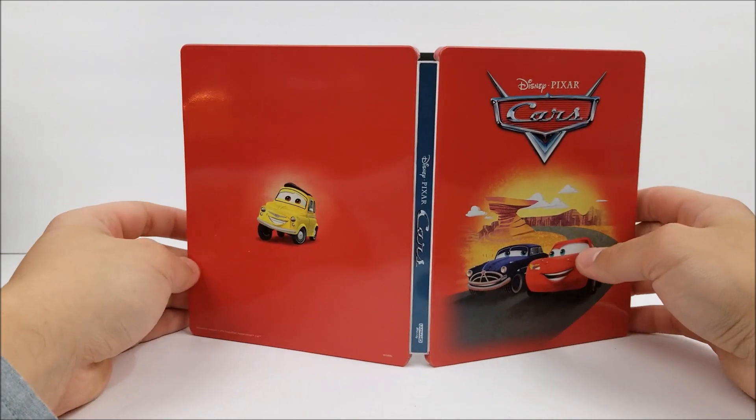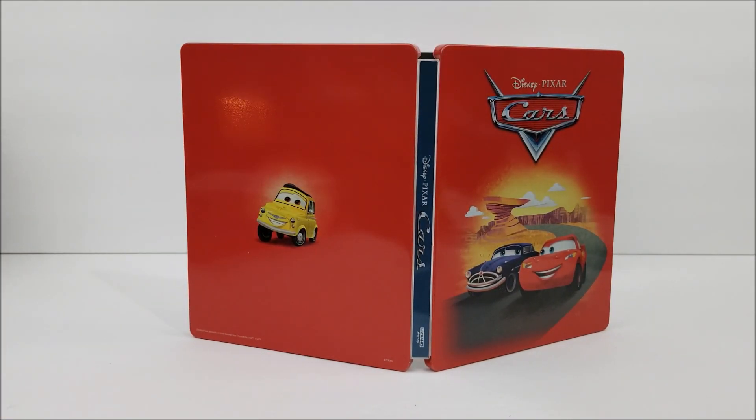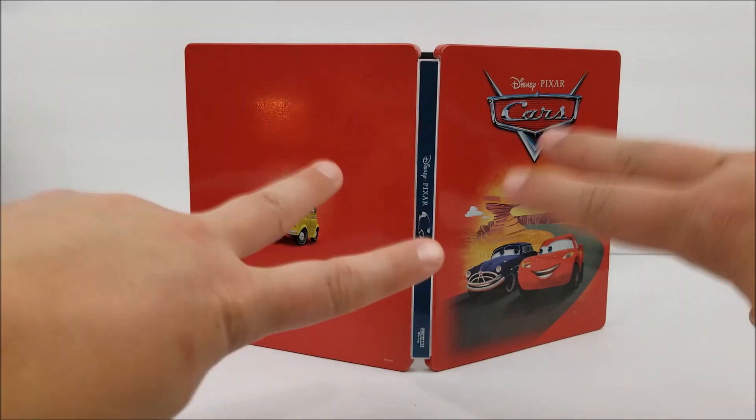So not too bad, especially if you guys are collecting all of the Disney Steelbooks. Remember to like, comment, and subscribe. Leave me a comment down below — let me know if you guys are interested in a steelbook or not, and if you like the movie. Hit that bell notification button to stay up to date with our videos. We have more videos out soon. Peace!